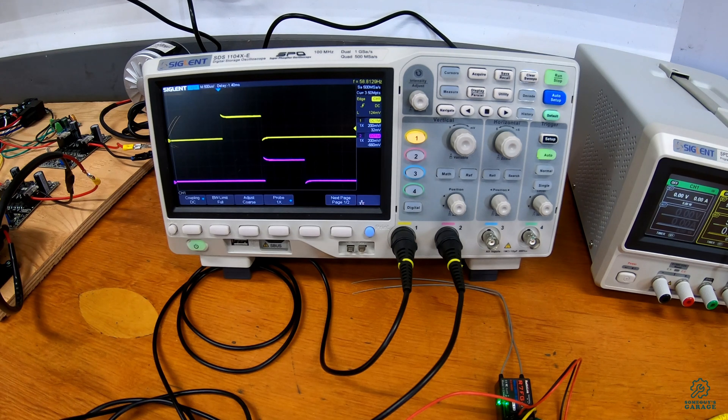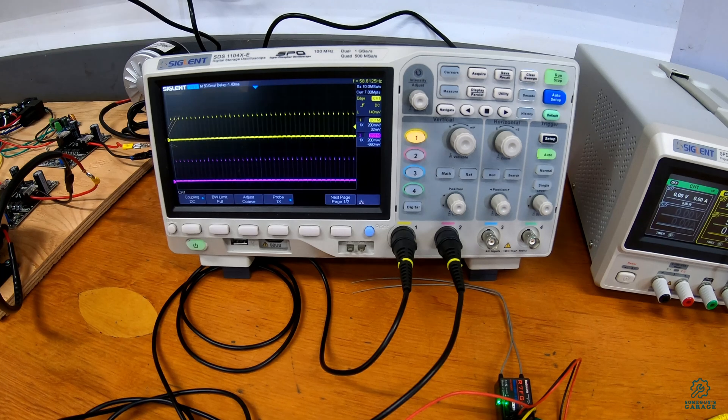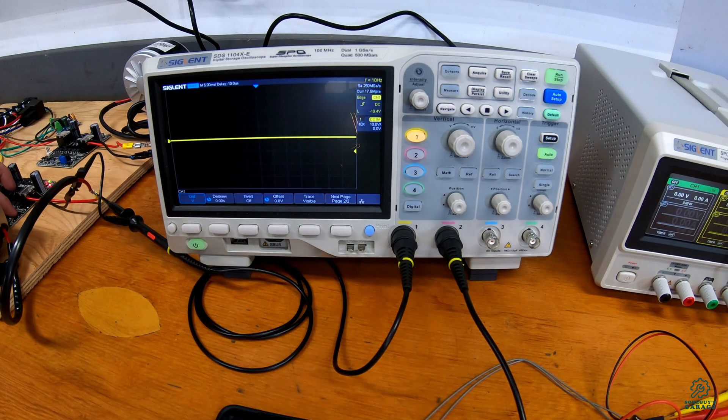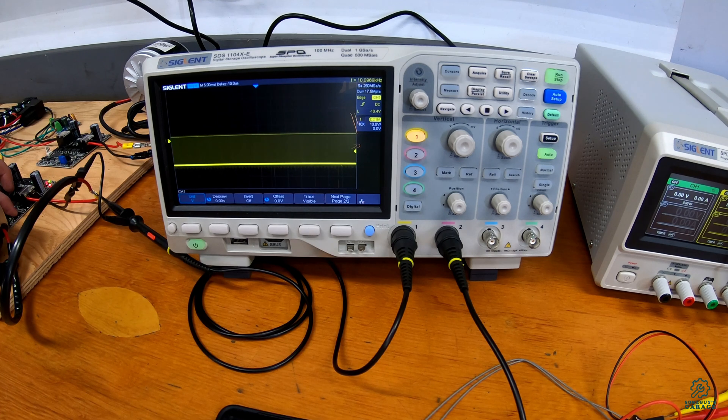We've zoomed in and split the two traces so we can see how channel one and channel two interact with each other a bit more clearly. Zooming back out, we can see approximately 60 pulses per second on each channel, and that corresponds to the tone we were hearing when we were running the motors with this PWM signal. In comparison, with the motor driver hooked up at the same horizontal scaling, we can see just how much faster its pulse rate is compared to what we're getting out of the RC receiver.